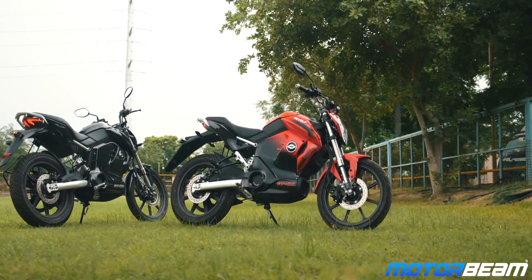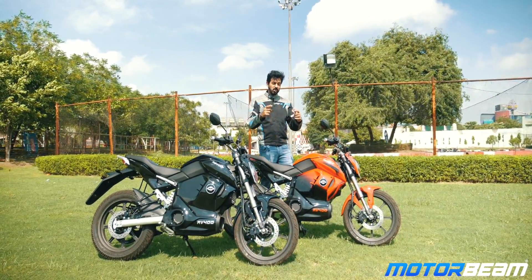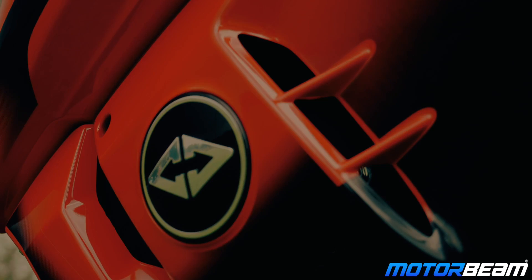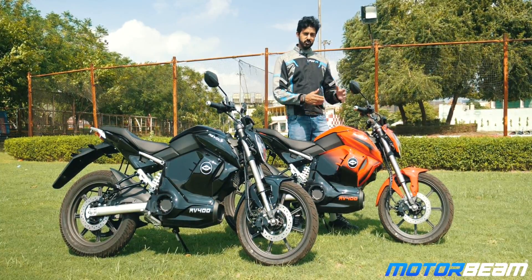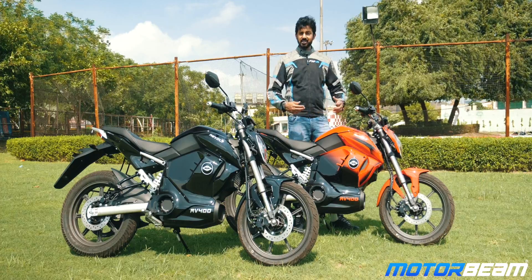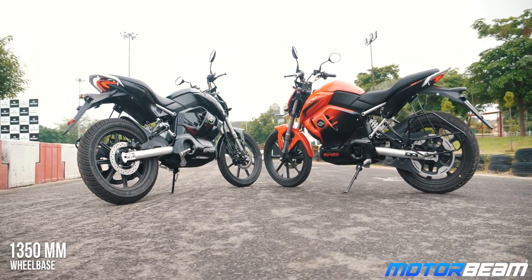We are riding these to tell you if the electric revolution is something to look out for. The design of this motorcycle is a mix of Street Fighter and Sports because it gets a bikini fairing, but it is actually a Street Fighter design with some very interesting elements. For starters, it gets all LEDs, the headlight gets a projector setup as well, and it gets upside-down forks with a lot of the parts including the frame exposed on this motorcycle.